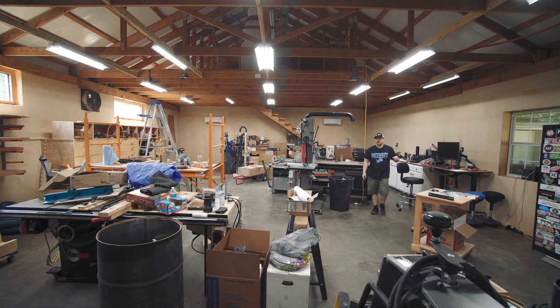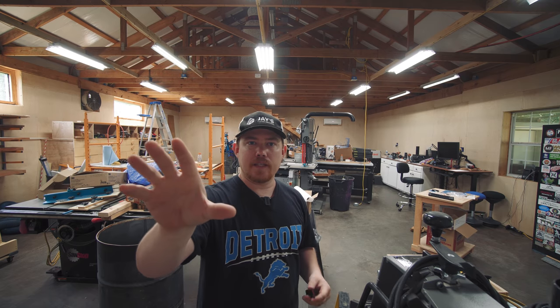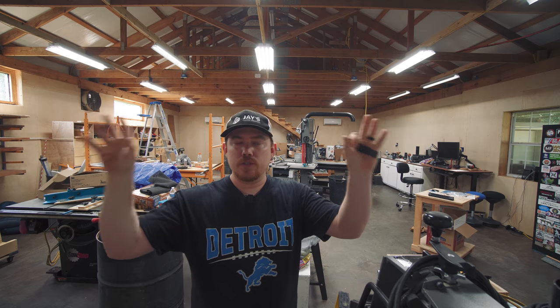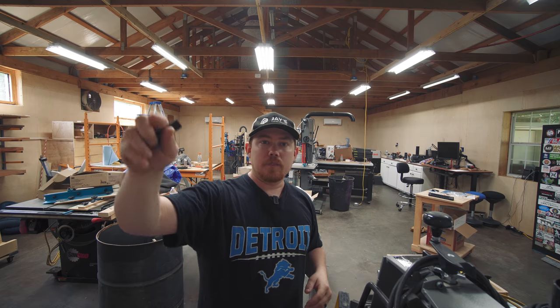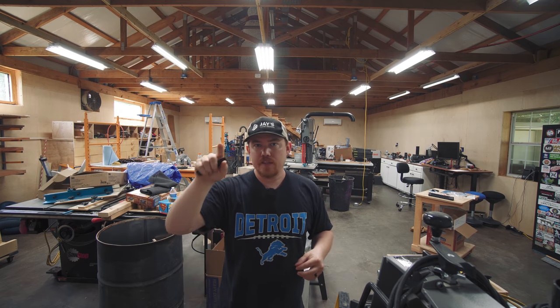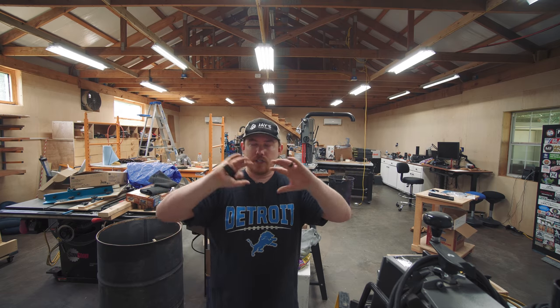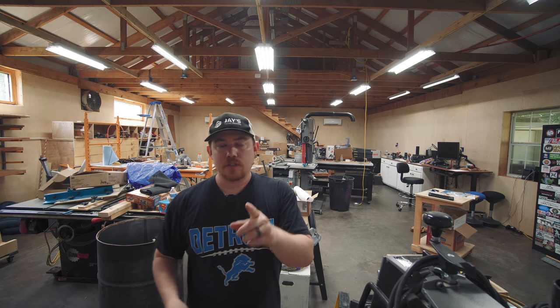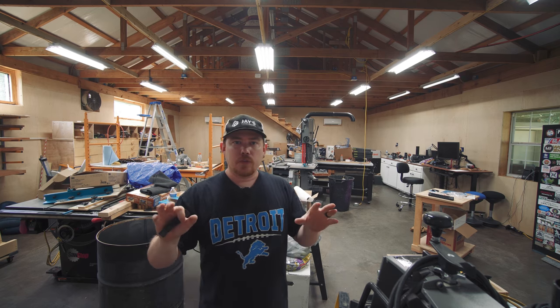I've got two cameras going — one showing the base station and one with its back up against a little section of wall in between the two roll-up doors so you can see as much of the shop as possible. Right behind that camera is a motion detector mounted to the wall that can sweep 90 degrees to the left and 90 degrees to the right, covering this whole section of the shop. There's a little bit of redundancy because both cameras in this setup have motion detecting as well.